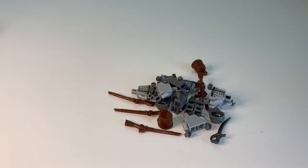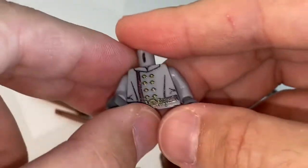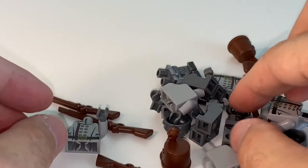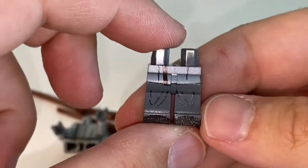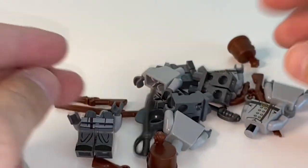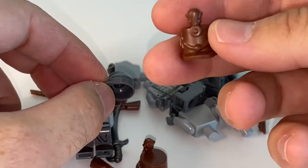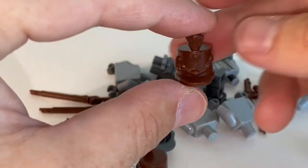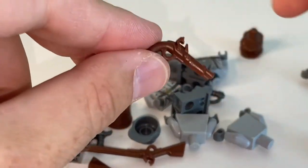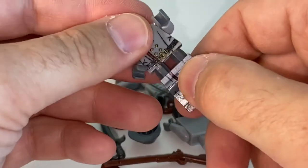So inside we have Confederate parts from Brick Warriors. We have some torsos — I think they were in the ballpark of around seven dollars — and also printed legs, a couple of sabers or swords, and some cappies. I also picked up a musket and flintlock pistol in case I want to build some Napoleon-era figures. I'm trying to build one of those Confederate guys and see how he looks.